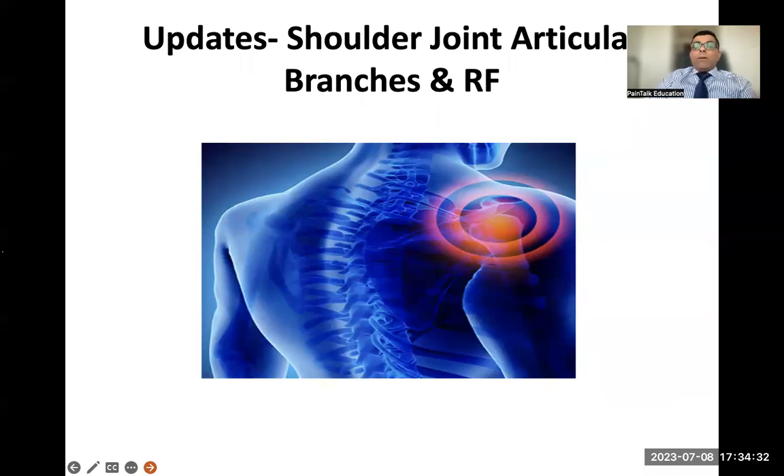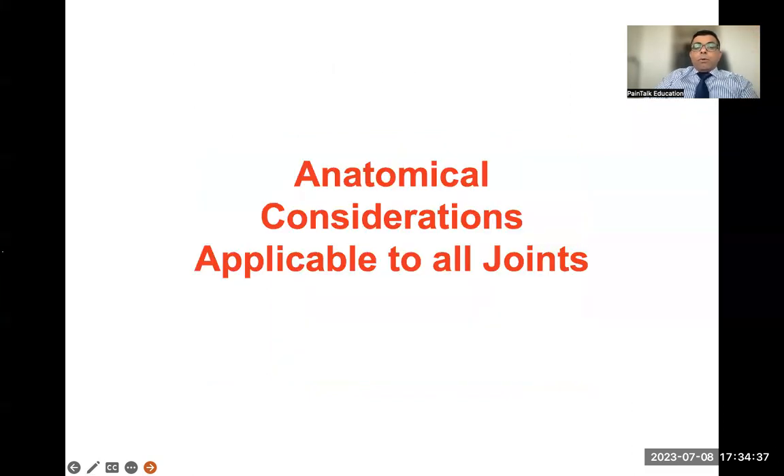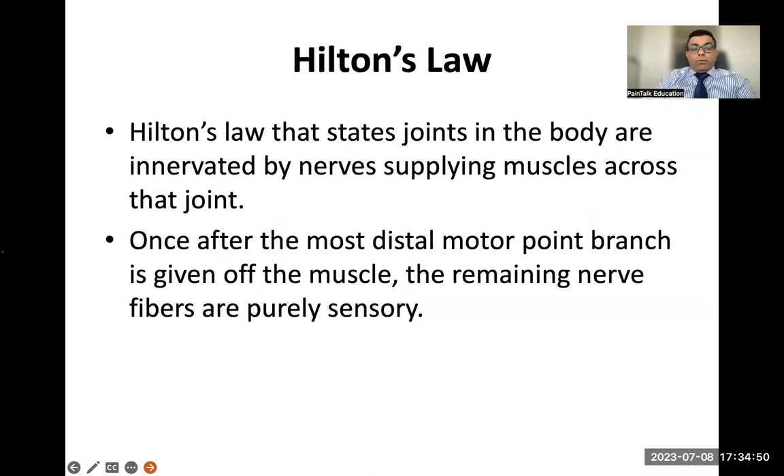Regarding updates on shoulder joint denervation — we're discussing radiofrequency of the articular branches to the shoulder. New cadaver studies show the shoulder joint is not just supplied by the suprascapular nerve; the axillary nerve and other nerves also contribute. This follows Hilton's law, which states that joints are innervated by nerves supplying the muscles crossing that joint. For the shoulder, targeting articular branches of the axillary, suprascapular, lateral pectoral, and lower subscapular nerves distally will not cause any motor weakness.